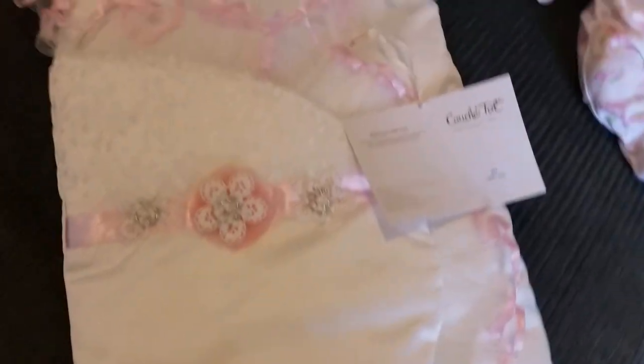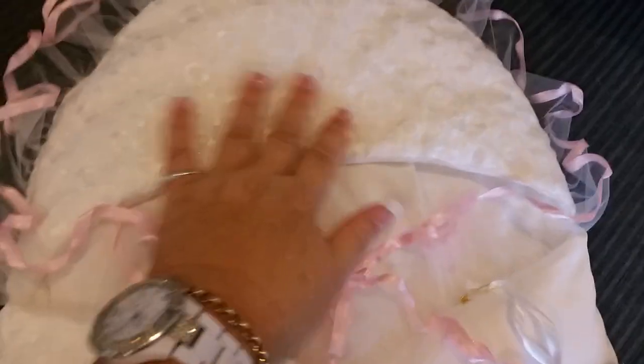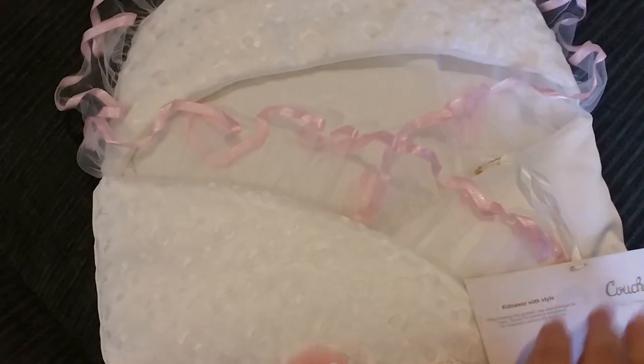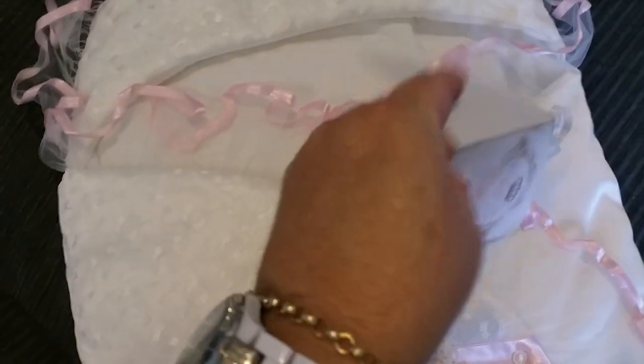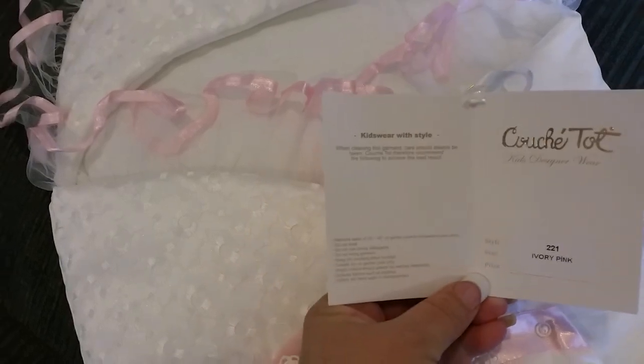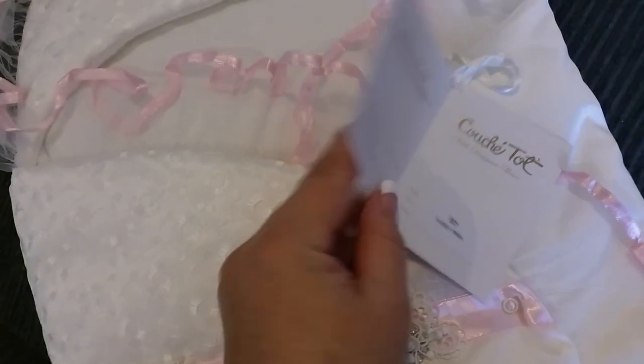So I'm just going to slide it out of the bag. Okay, so this is it here — this is the little headpiece, and this is the little Koosh Tot baby nest. This one's ivory and pink.